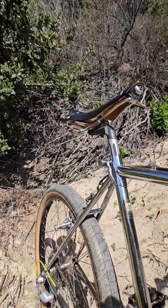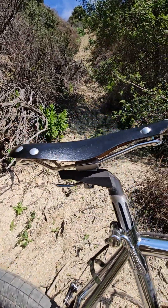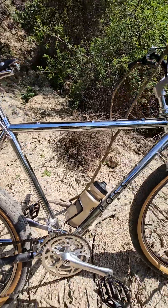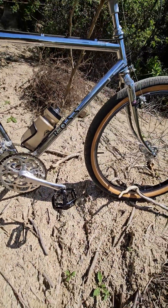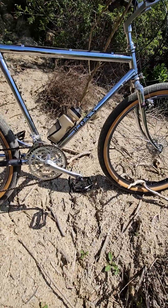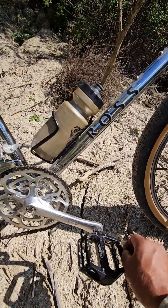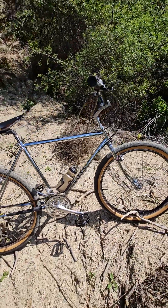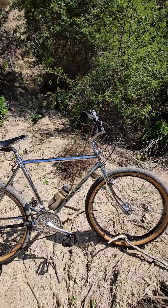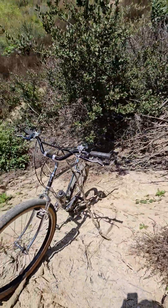Ross issue water tubing MTB — how cool is that! The original seat post, which is really easy to adjust back and forth and tilt. I have the original Suntour XT bear traps but I didn't put them on — they're on something else right now. I just threw these on; they're kind of nice because the pins are still sharp and they help hold on to your shoes.